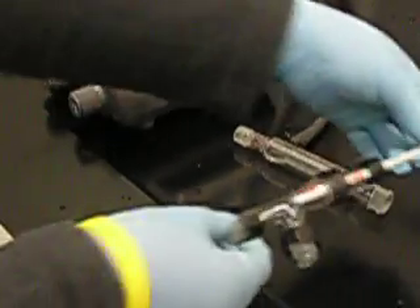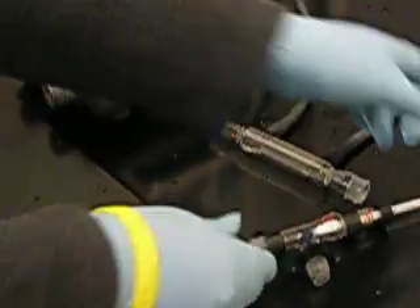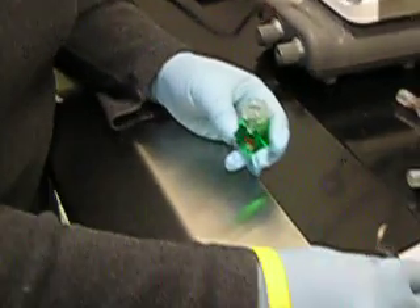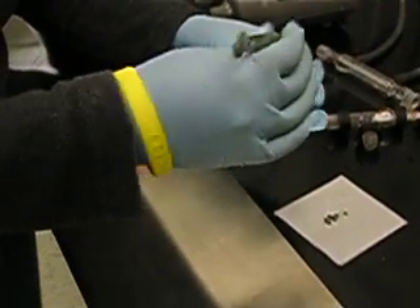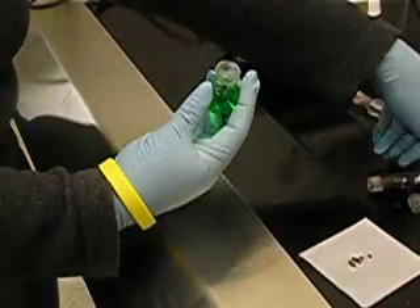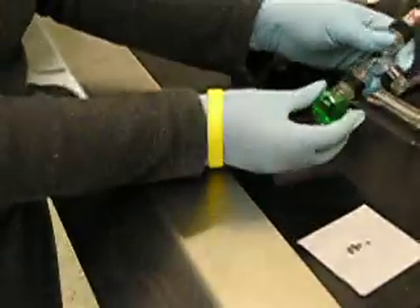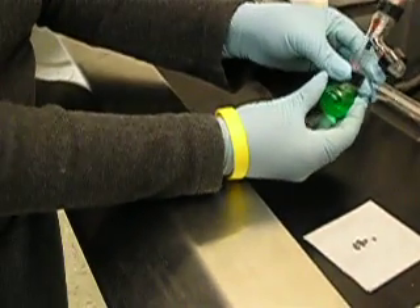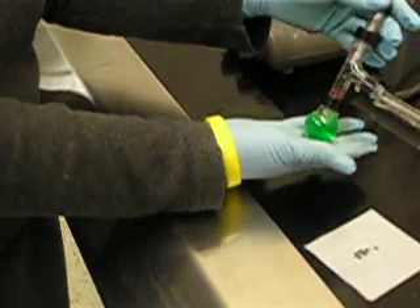While I've been assembling this apparatus, my lovely lab partner has been obtaining our unknown solution. Once I have my solution, I want to add a boiling chip to it. I then take the round bottom flask and attach it directly under the distillation head. And there's the apparatus.